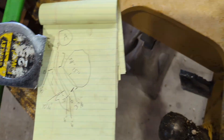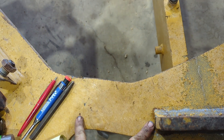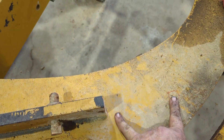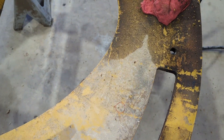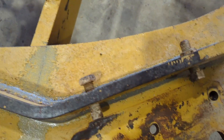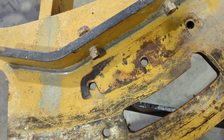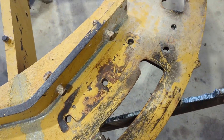You can see my basic scribbles. Basically all I did was come down and get a line straight in line with that bend, one straight in line with that, then measured and marked those, and found where the ends are supposed to be — the same thing down here in the middle and over here. So we can know where that plate's got to go.